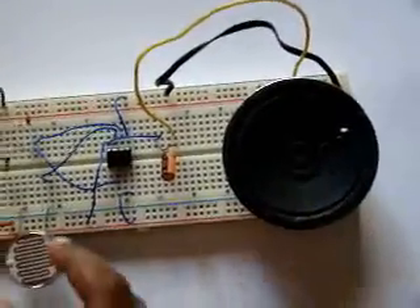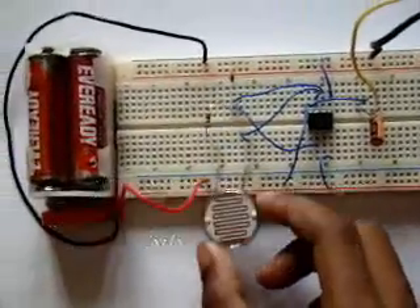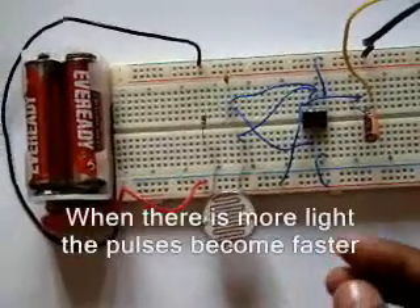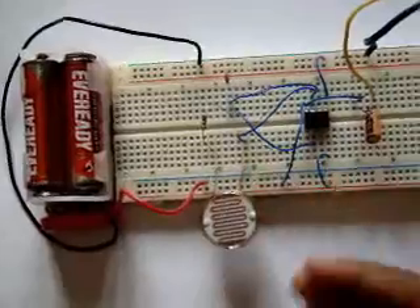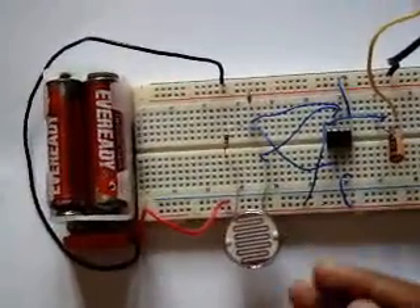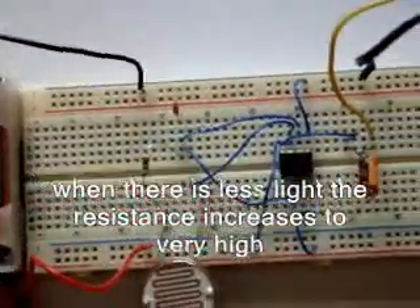So what happens is, this is almost like a pot meter. When there is more light, the pulses become faster. This is because when there is more light, the resistance drops. And when there is less light, the resistance goes very high, which causes the pulses to be very, very slow.